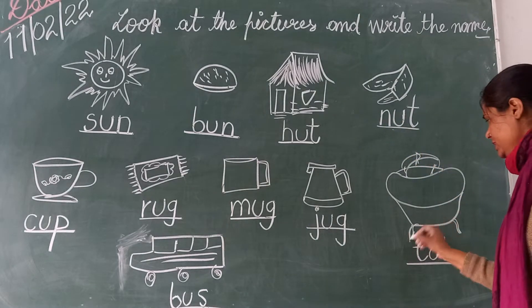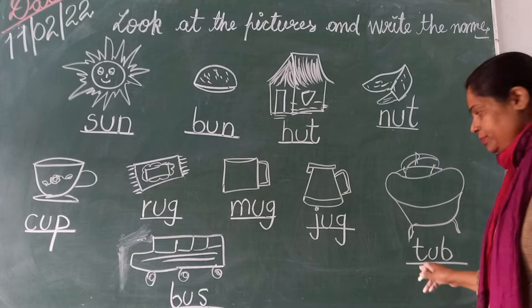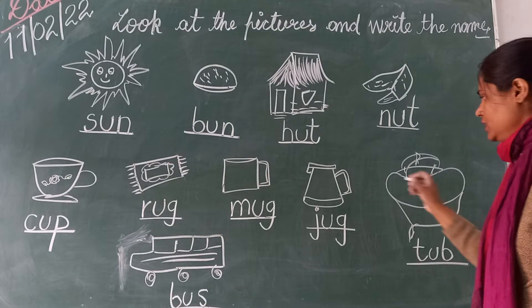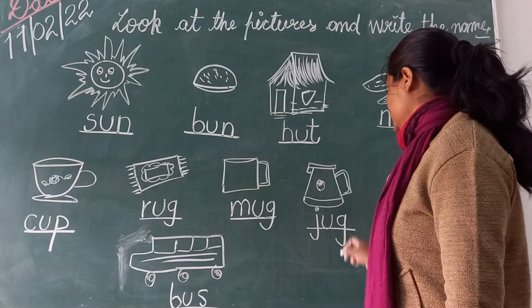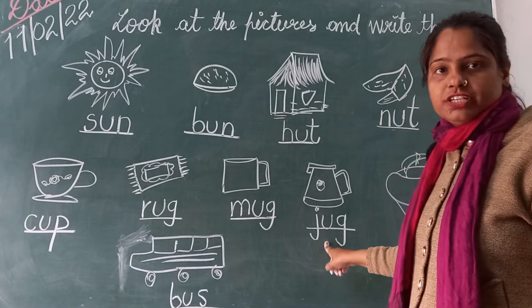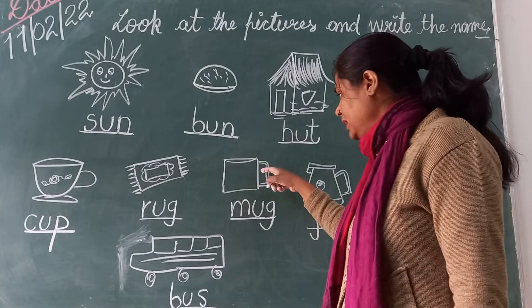And next picture is tub. And the spelling is T-U-B. Tub. And next picture is jug. Jug. And what is the spelling of jug? J-U-G. Jug.